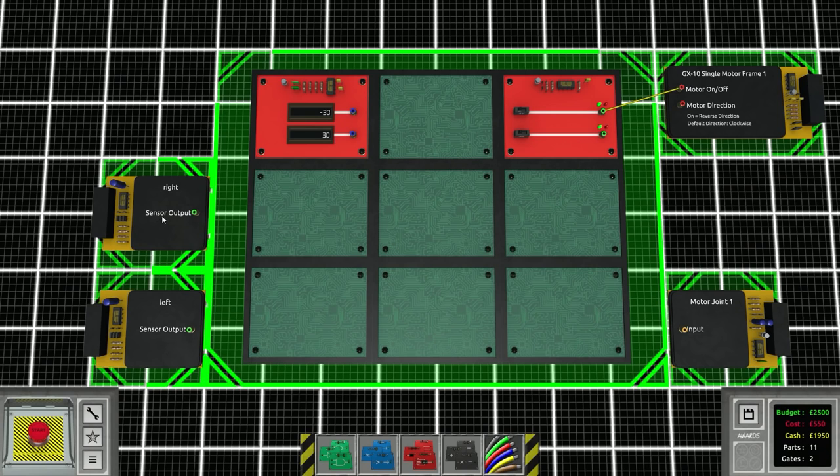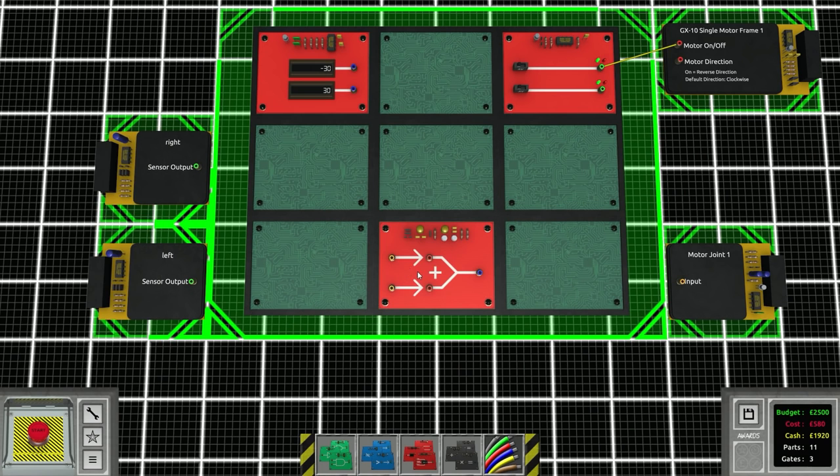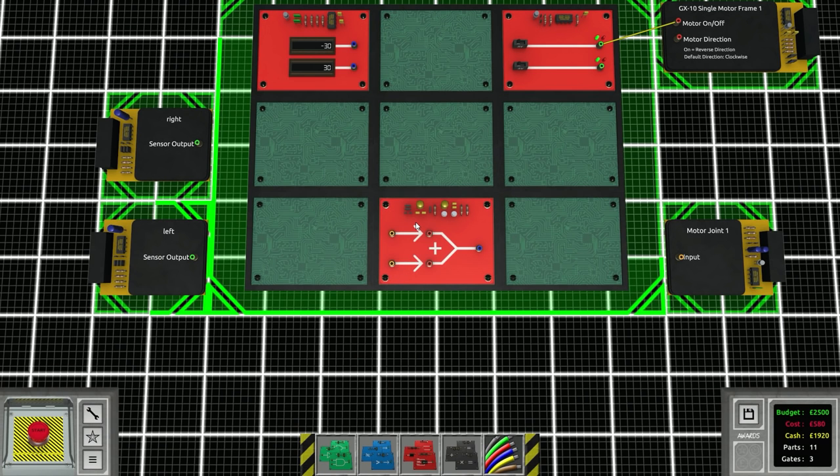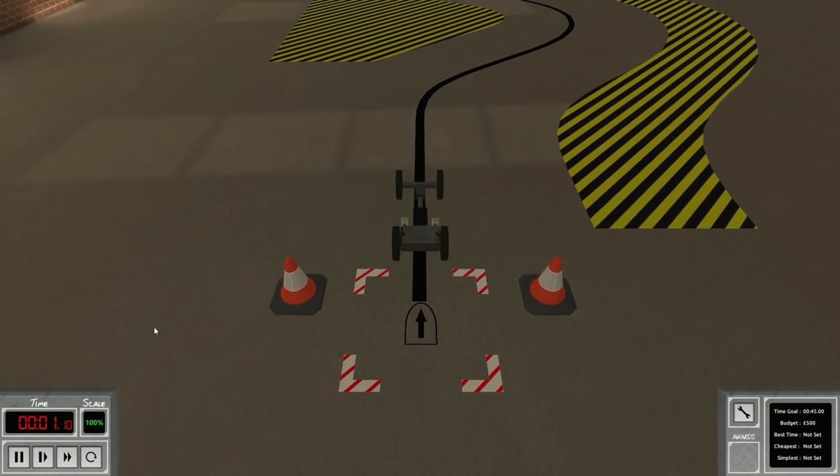If the right sensor is activated we give it one angle, if the left sensor is activated we give it the other. All we need is a single gate called a selective addition gate. It adds numbers together that are enabled by the boolean input. We add negative 30 and 30 together, feed the output to the motor joint input, and have the two sensors feed into this. If the right sensor is activated it'll add negative 30 degrees to the motor joint position; if the left is activated it adds 30 degrees. If one sensor picks up the line it should add the correct angle and move the motor to that position.